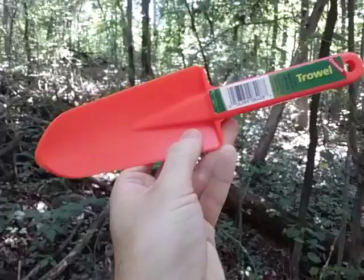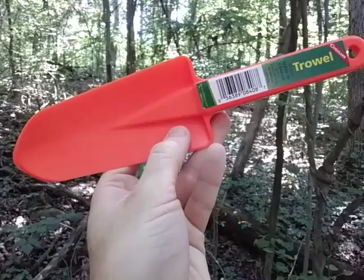Hey YouTube, this is the Art of Prepping. Thanks for joining me on another short video reviewing the Coughlin's trowel.